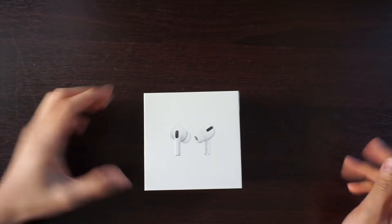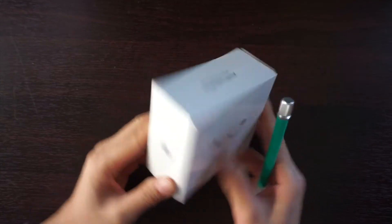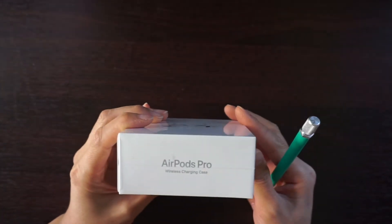Hi, so today we're doing the unboxing of the AirPod Pro.